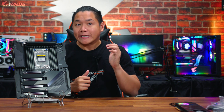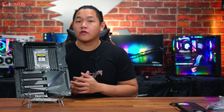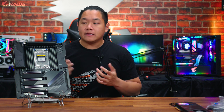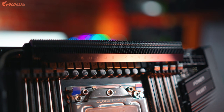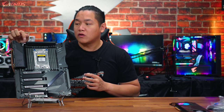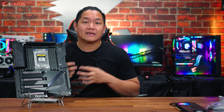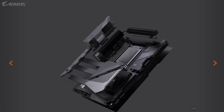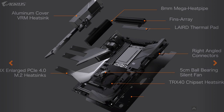With more power comes more heat, so you need a great thermal solution to keep everything running cool. Here at Aorus you can see the latest generation of our Aorus Thermal Reactive Armor. If you take a closer look up top and along the sides, you'll see the fin array heatsink — this is massively upgraded and completely overbuilt. You can also see the addition of a mega heat pipe which runs throughout the board for extra heat dissipation. With this latest generation of the Aorus Thermal Reactive Armor, you can be sure your CPU, chipset, and everything else is running nice and cool.